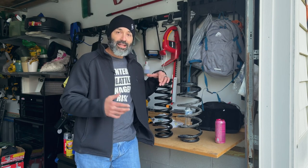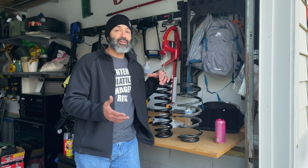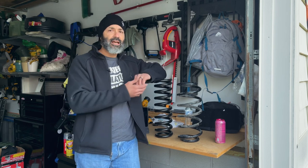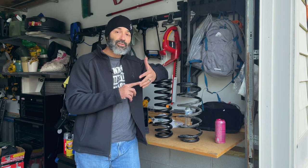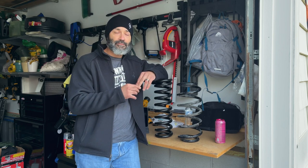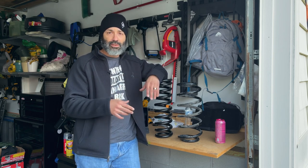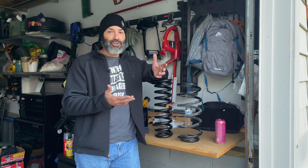If you watched my last video on the cost breakdown, I mentioned the rear coil springs were $1,042 — very expensive considering that if you have a Wrangler, a Tacoma, or a 4Runner and you want heavy-duty springs for the rear, you can go on ARB and find them for $240, or on Amazon for around $200. But for a Commander there are no aftermarket accessories.